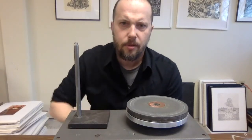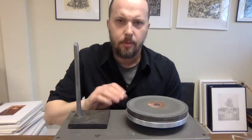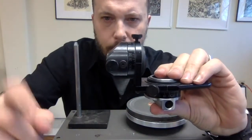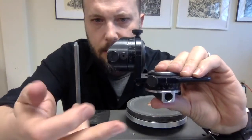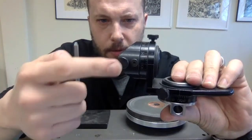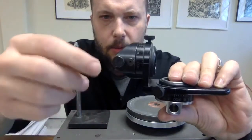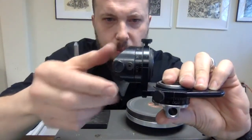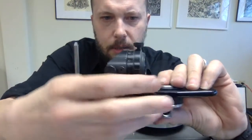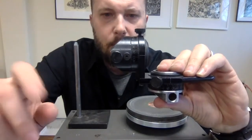I'm going to show you how to sharpen your 90 degree graver with the power hone in the dual angle fixture. To start off, you want to make sure that these bolts are both facing up. There are bolts here — this first one goes side to side, and then this one turns it up and down.